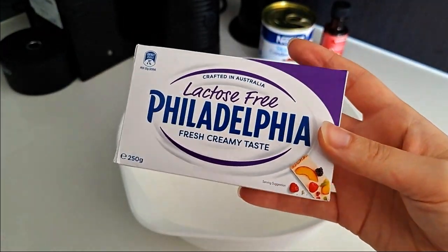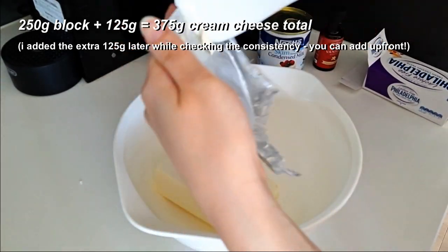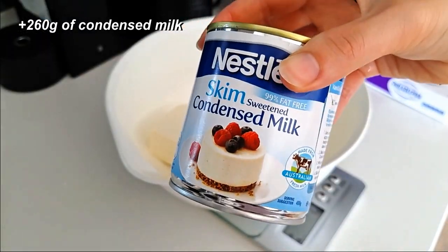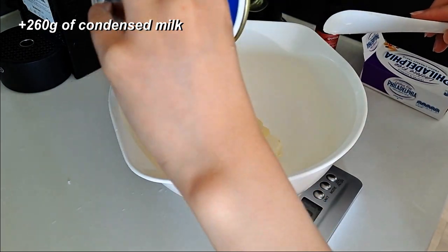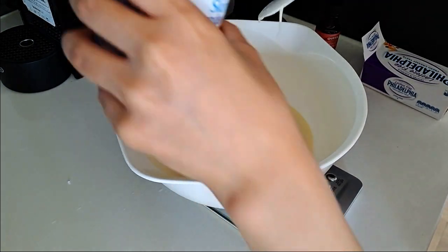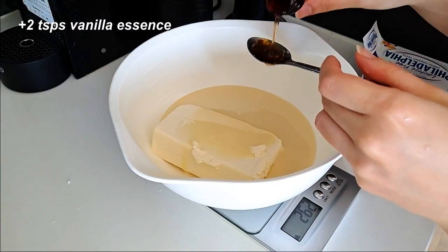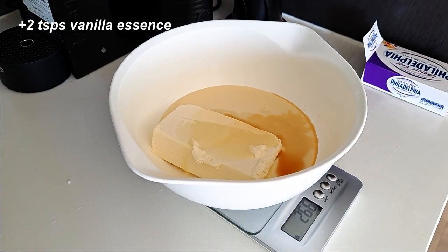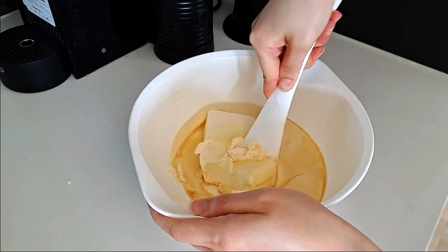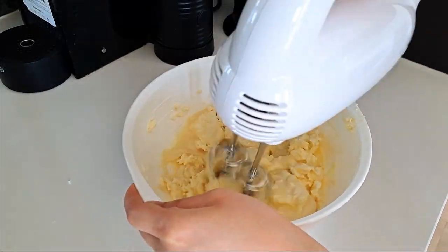For the filling, in a large mixing bowl, I added in 375 grams of cream cheese. Then about 260 grams of condensed milk. And I added 2 teaspoons of vanilla essence. To give my mixer a hand in making it smooth, I just cut up the cream cheese block, then got out my hand mixer and beat it all up.